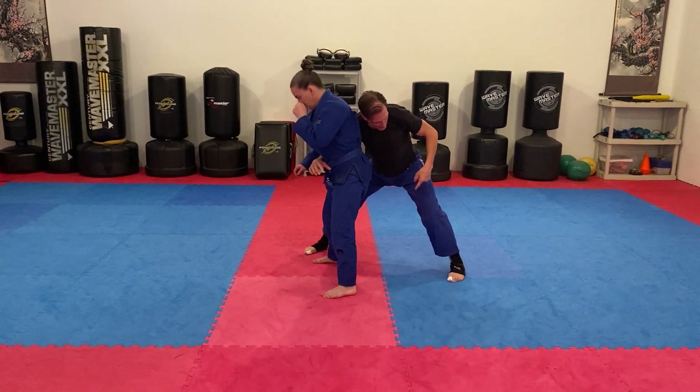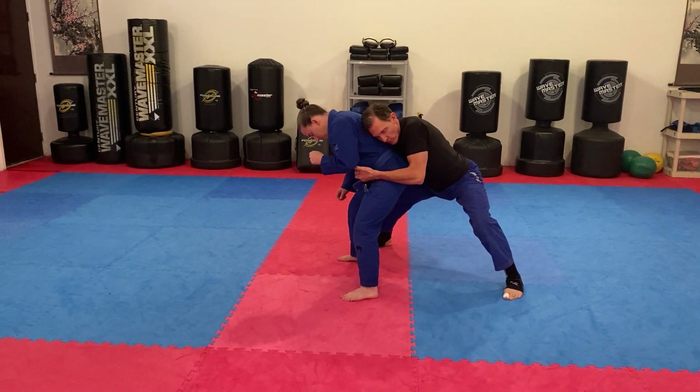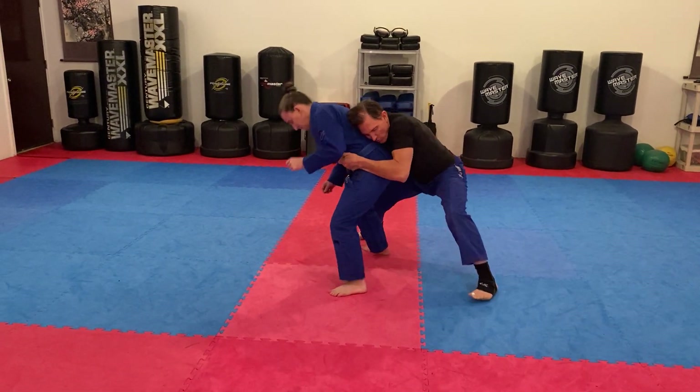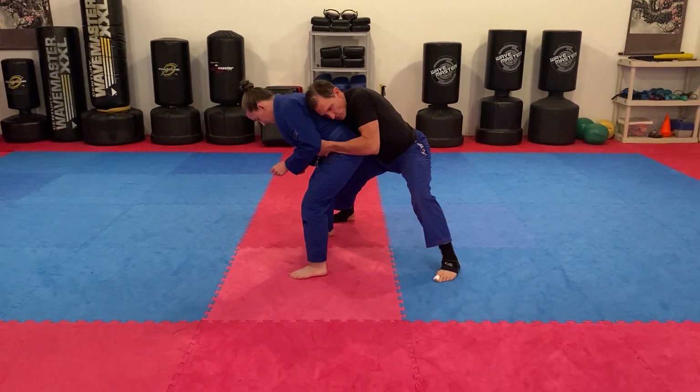The way I like to do it is to keep my hips back on the rear clinch, so I feel kind of like an anchor to her. If she's trying to move forward, she's always kind of being dragged, and I have my center of gravity low on her, my hands across.